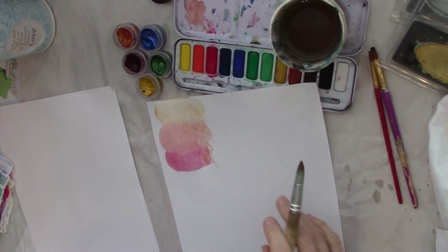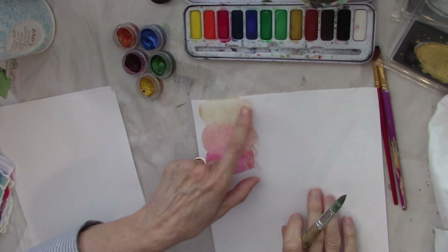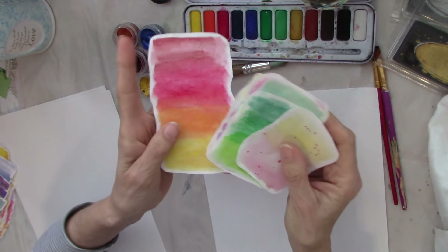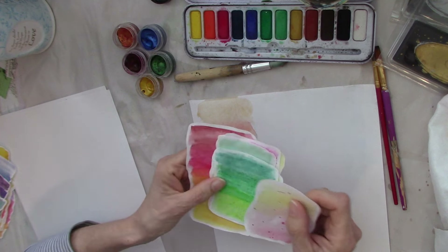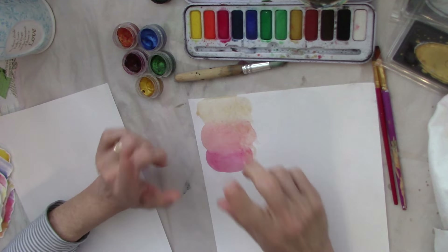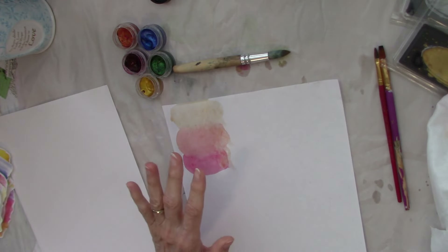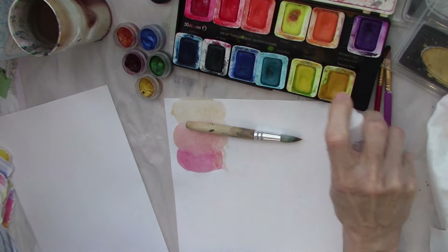Let's go ahead and make a couple more on this paper. One thing I did here is I made the mistake of going all the way to the top. I realize they really do look better if you have a white border around the edge. If you're going to use them for collage and you don't want the white border, go ahead and paint all the way to the sides or cut them to the edge of where you painted. I'm going to make an executive decision and switch to my pelican paints instead.